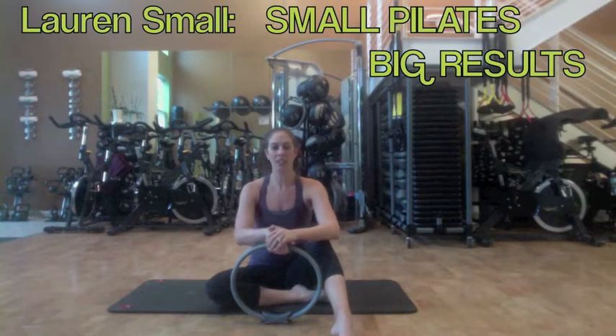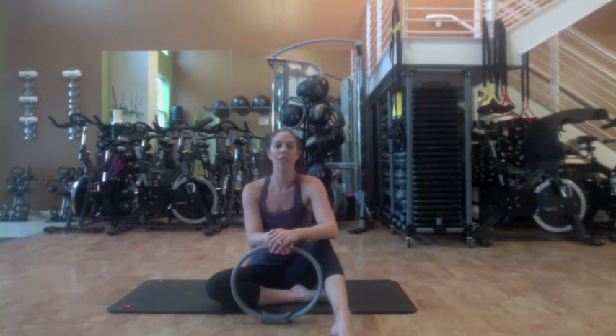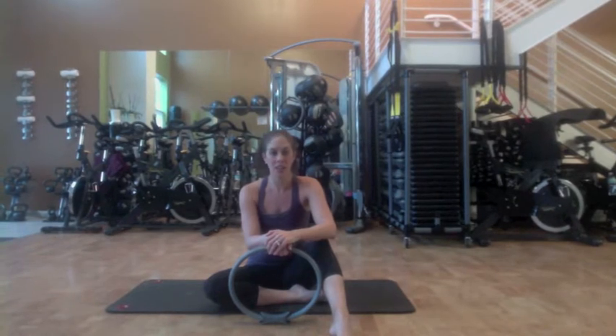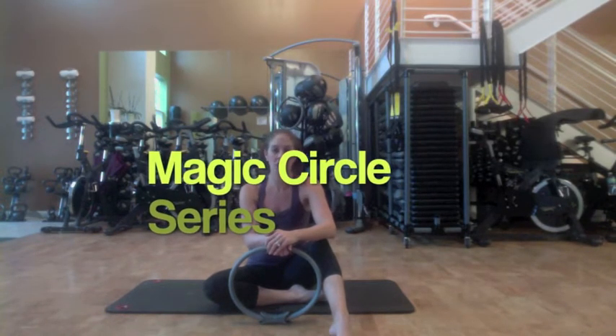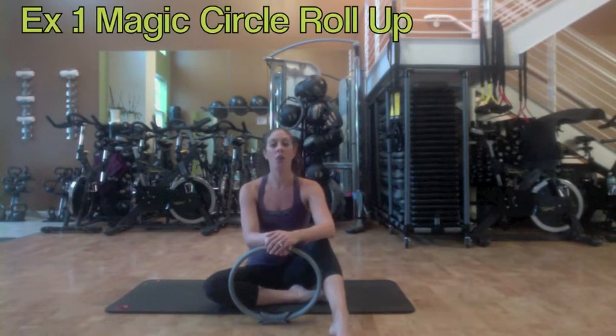I'm Lauren Small from the American Fitness Network. I'm a Pilates instructor in Palm Beach, Florida and today we're filming at Move Fitness Studios in downtown West Palm Beach. Our Magic Circle videos have been so popular that we've decided to do a couple more videos utilizing the Magic Circle. What I'm going to do today is a couple of traditional mat exercises for traditional Pilates, but I'm going to incorporate the Magic Circle just to make them a little bit more advanced, a little bit more challenging and a little bit more interesting, something to spice up your mat work.